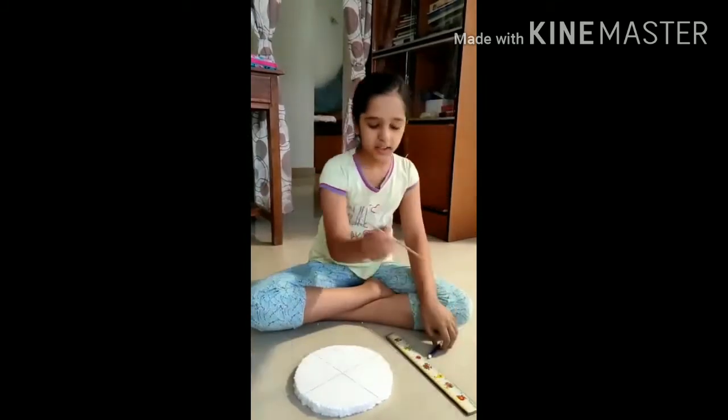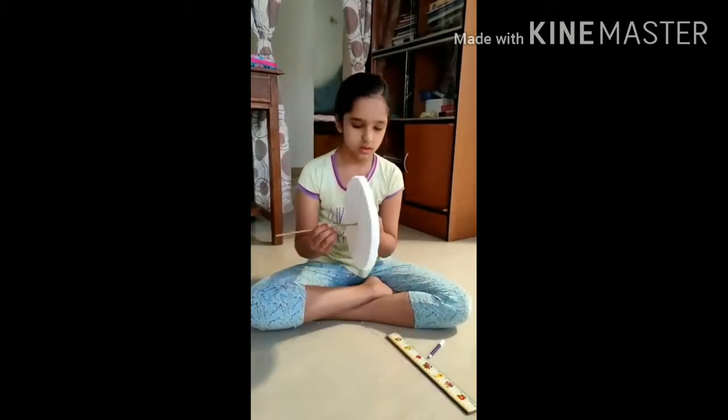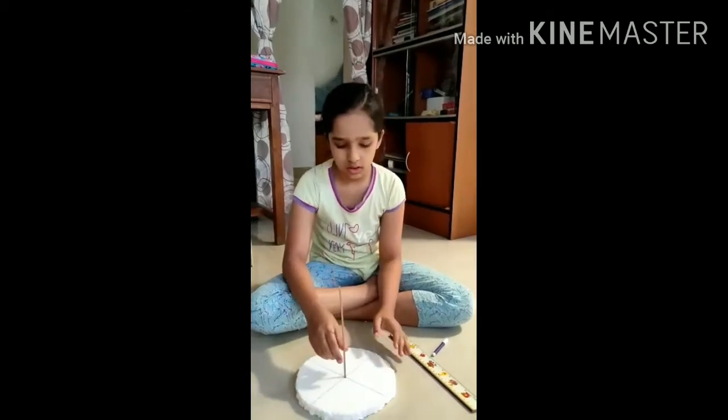Then I am going to place the stick in the middle of the circle, like this.